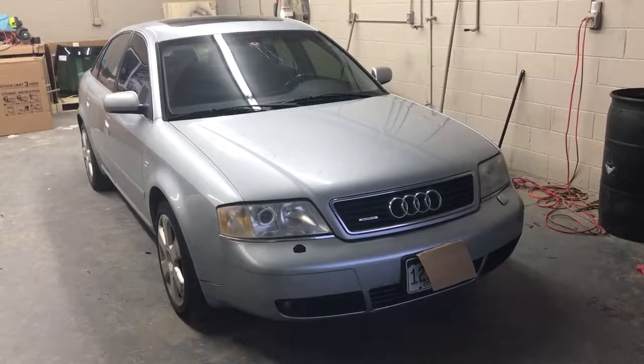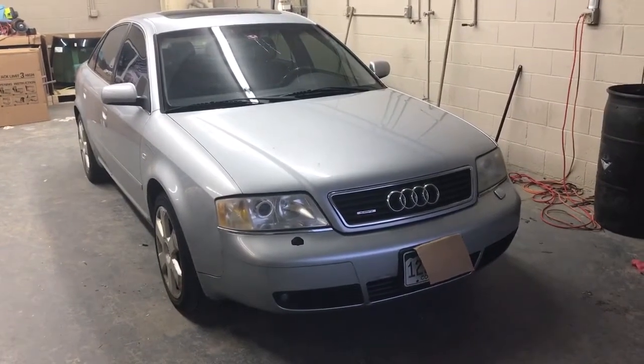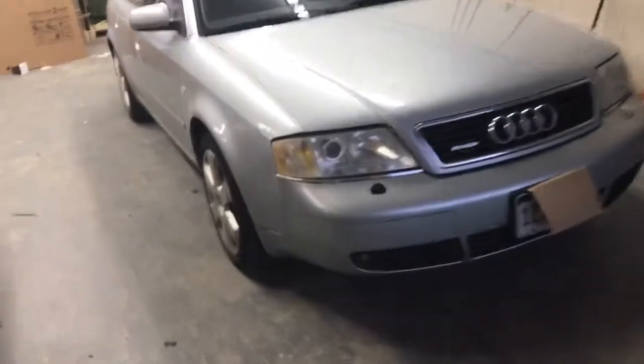Today we are working on a 2000 Audi A6. This particular body style goes from 1998 to 2004. It's a somewhat easy windshield — probably the hardest part is going to be removing the side moldings, which are clipped on.